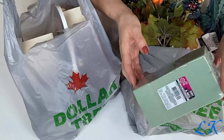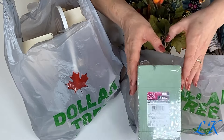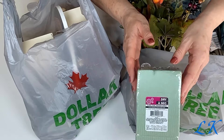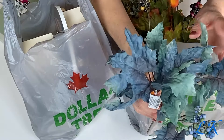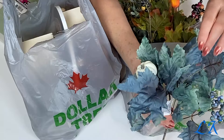So I needed some floral foam, so I just went and picked up this package of floral foam. This was the only floral foam I could find, just this one, so I might have to go back and get more, but this is what I needed.